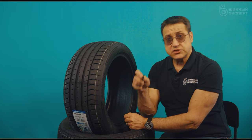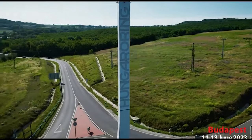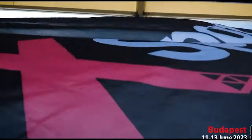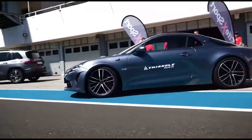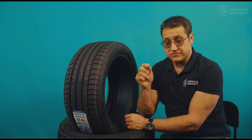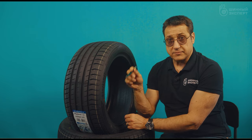Anticipating the question about tests — the official presentation was last summer in Hungary at the Hungaroring. So far, even an English magazine that is ahead of the whole planet and quickly buys tires has not yet published tests. But there are already reviews from consumers on Yandex Market and Drive2 — a driver on an Audi road car fitted this tire.